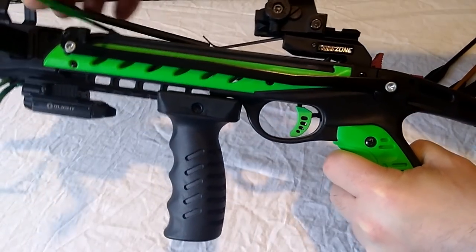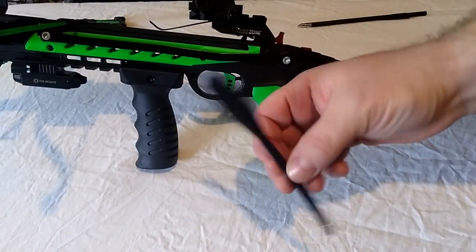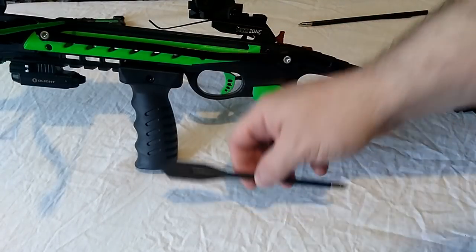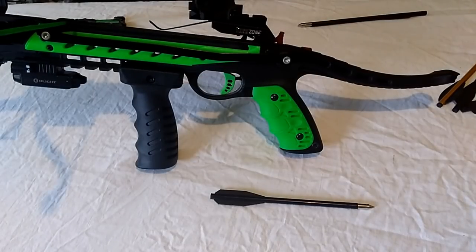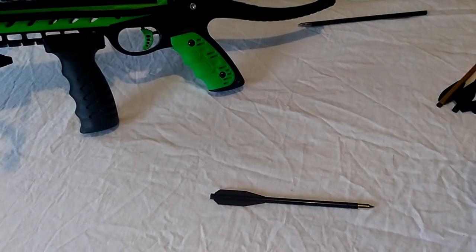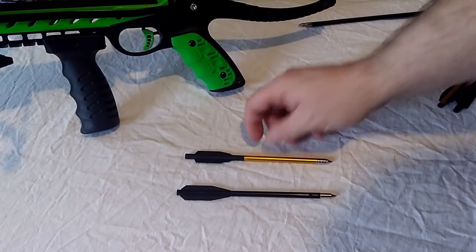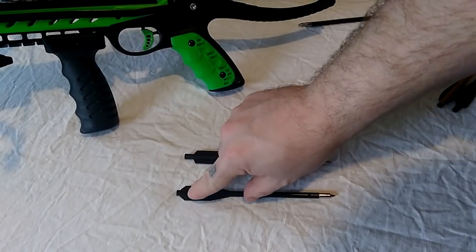I think the problem is these bolts don't go in far enough and they're also slightly thinner. So the easiest thing to do — and I find works consistently — is for these bolts, you want to chop away some of the flights.